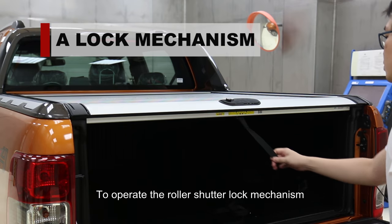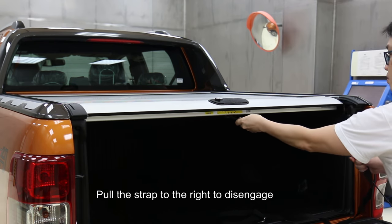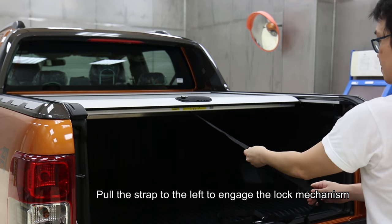To operate the roller shutter lock mechanism, pull the strap to the right to disengage and allow the roller cover to retract. Pull the strap to the left to engage the lock mechanism.